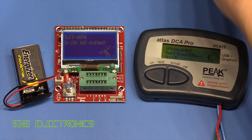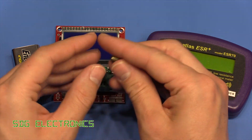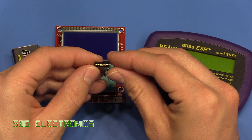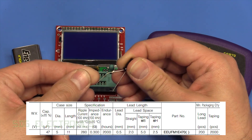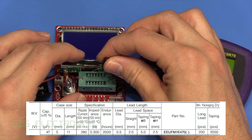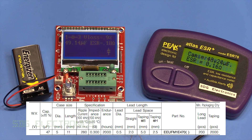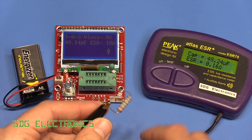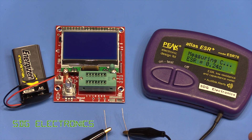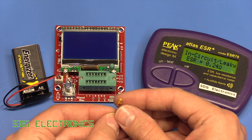Let's have a look at some capacitors. We've got a Panasonic FM series capacitor — fairly low ESR, 47 microfarads. The Hyland reads 49µF with 0.18 ohm ESR, and the Peak reads 48µF and 0.16 ohms — pretty similar, not too bad at all. I also noticed it says low resistance meter, so I tested the 0.22 ohm resistor with it and it reads 0.24 ohms — a little bit closer with this one.